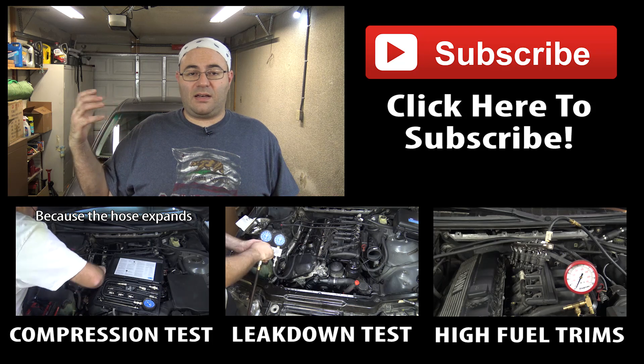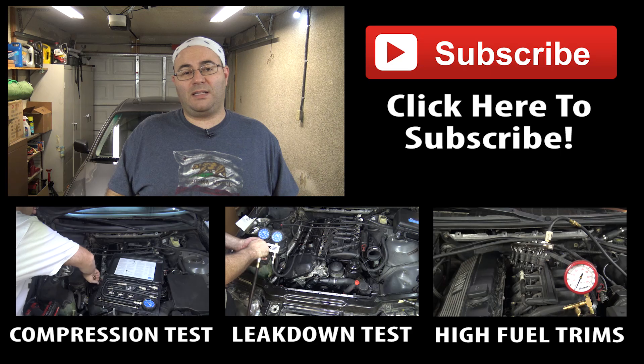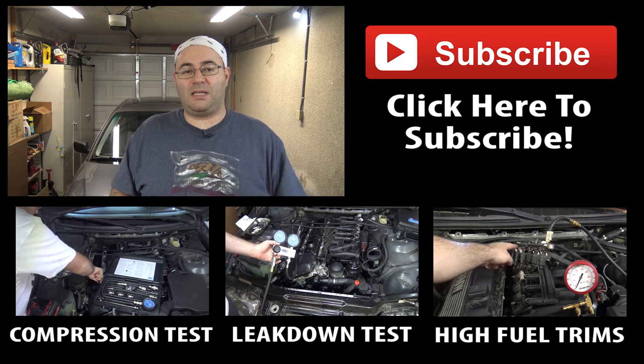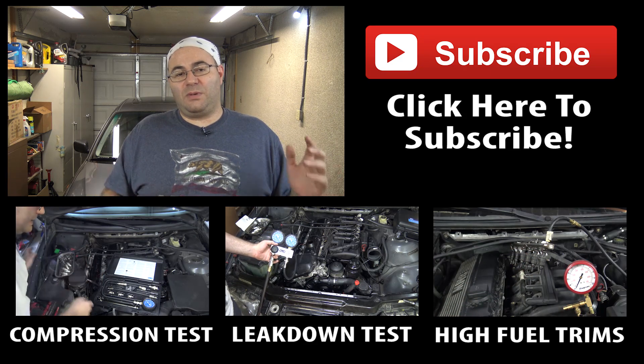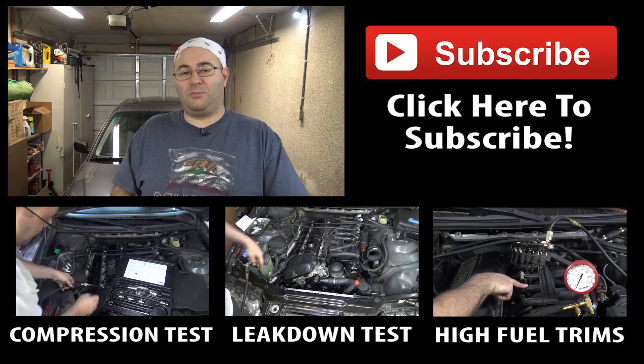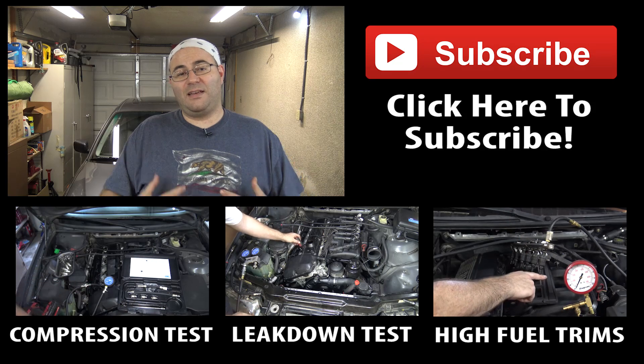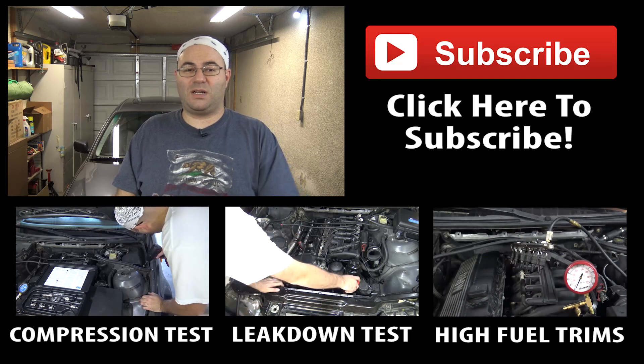As far as this goes, I'm totally happy with this mod. Big thanks to O2 pilot on — it was probably E46 fanatics — big thanks to that guy for coming up with this solution. I'm happy with it. Hope you liked the video. If you're not a subscriber yet, please consider subscribing. I'm the Fifties Kid. Thanks a lot for watching.